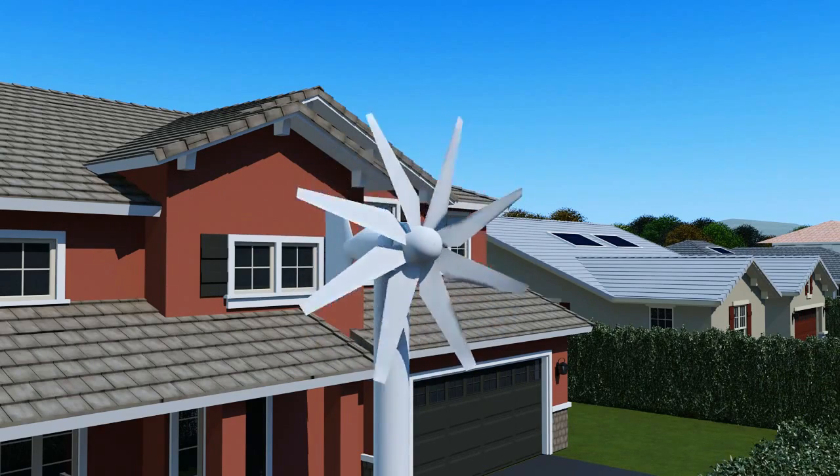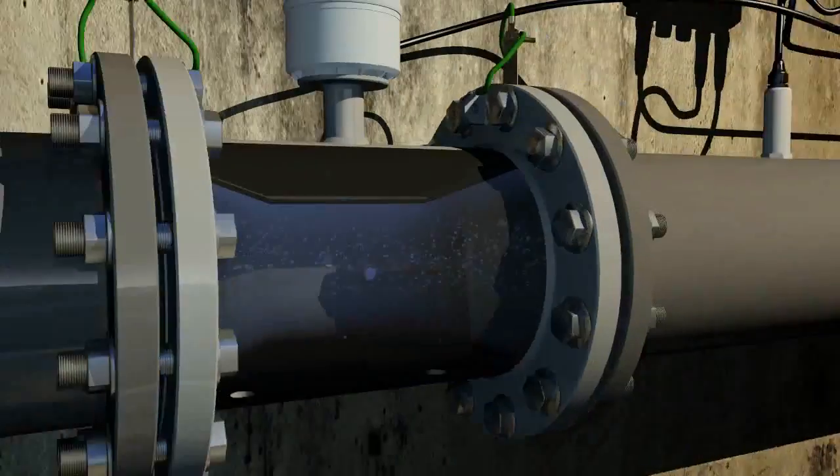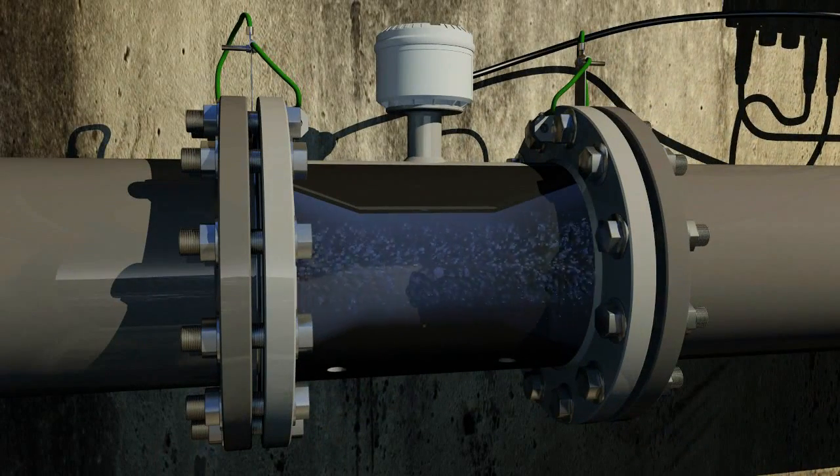With no moving parts to wear out, the Aquamaster provides a true fit and forget flow metering solution with no need for meter maintenance. Its advanced sensor design also means there are no obstructions, minimizing flow pressure loss.